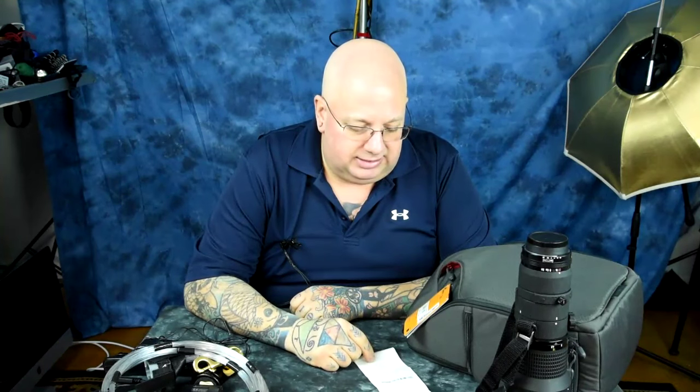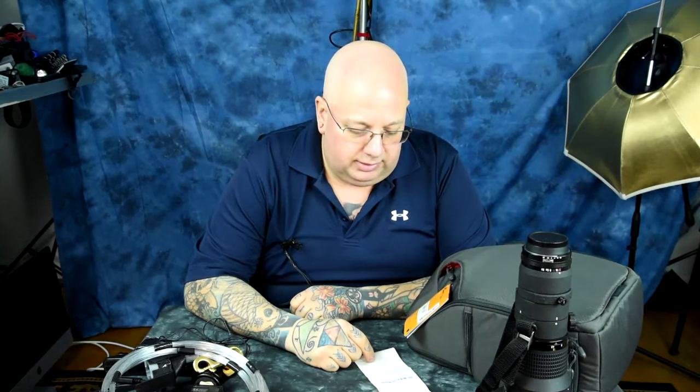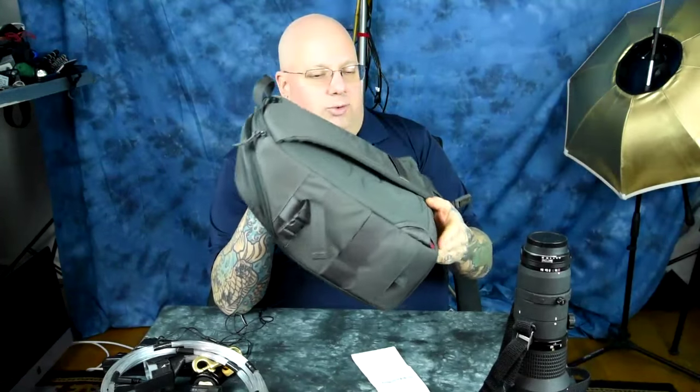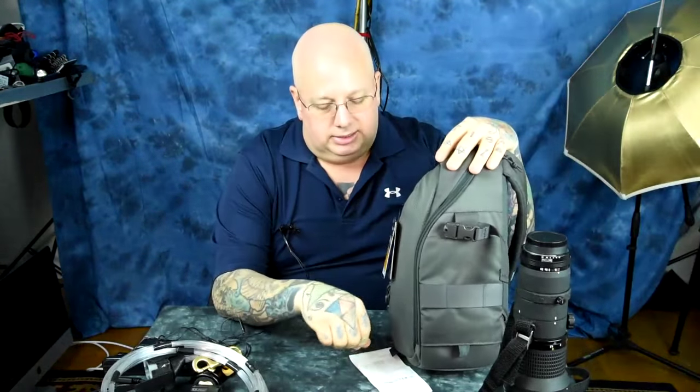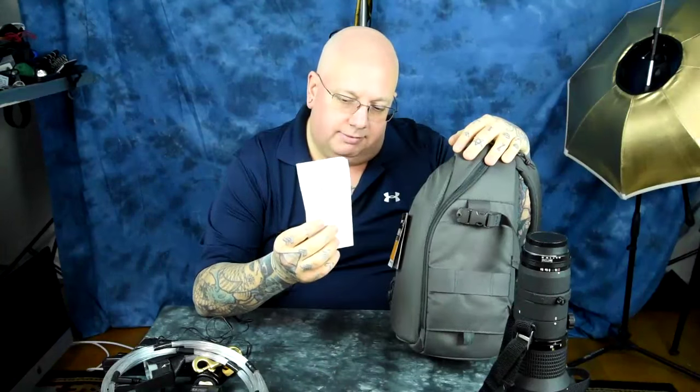I've got a couple of these already — this one's a gift. This is a Lowepro Transit Slingshot, which is just an incredible pack. I absolutely love it. $79. It's right there. $79.